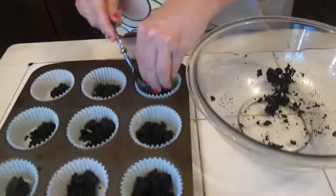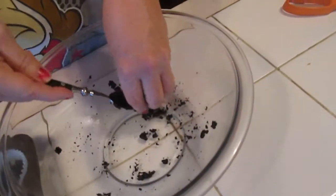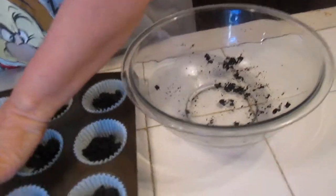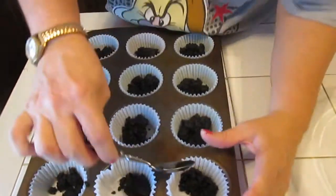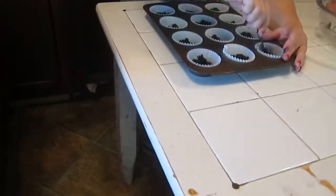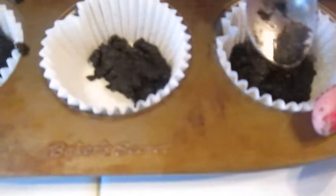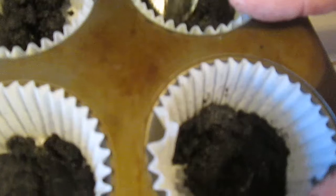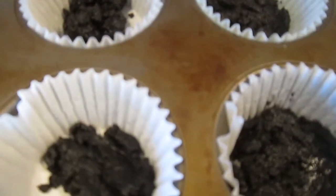Scoop off the remainder with the spoon — scoop it all off. Now here's the fun part: we want to take and push it down to the bottom of each one, equally covering the bottom. If some don't have the bottom covered, redistribute between them. You want to cover your bottom with the chocolate bits, pushing down with your spoon.